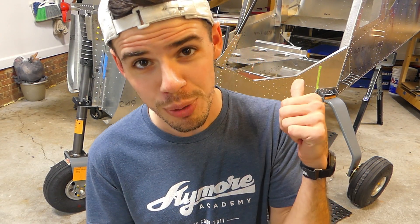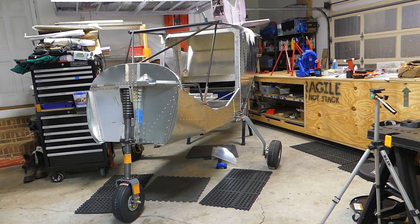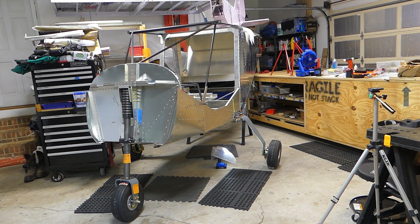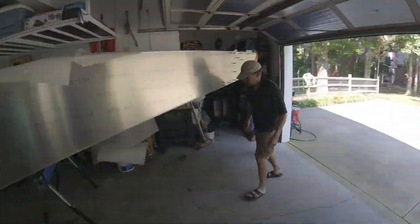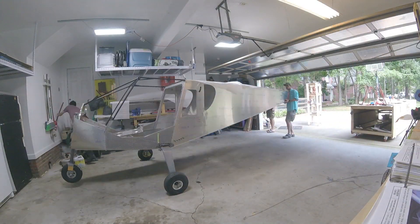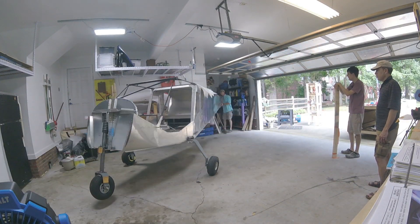Hey everybody, welcome back to Jeff and Adam Build a Zenith. We're still building the Zenith experimental airplane. In this video I want to go over the landing gear. As you can see behind me, it's got its feet on — we put its legs on — so we're able to move it around the garage, which is good. Like with basically everything, it seemed like a simple process but there were a few things that made it difficult.